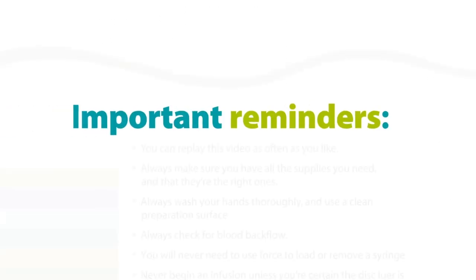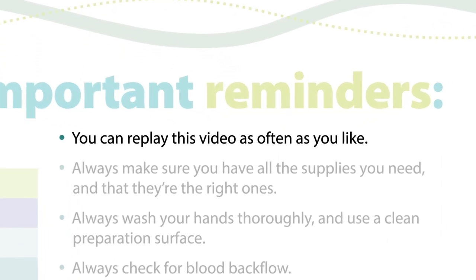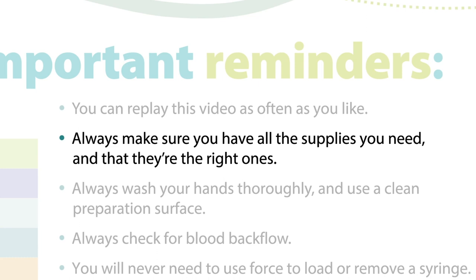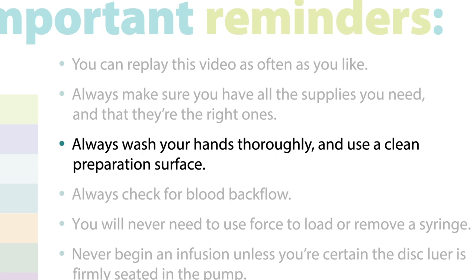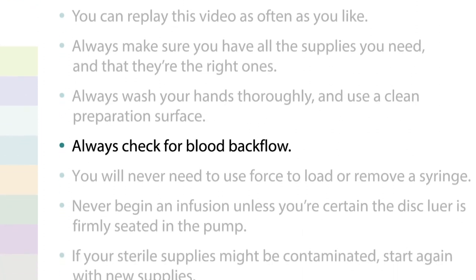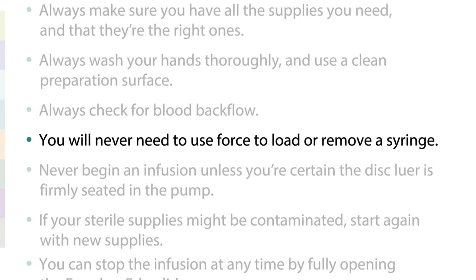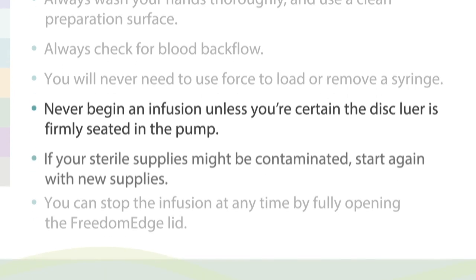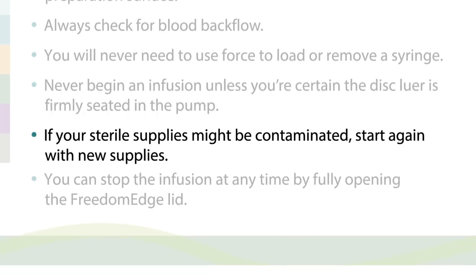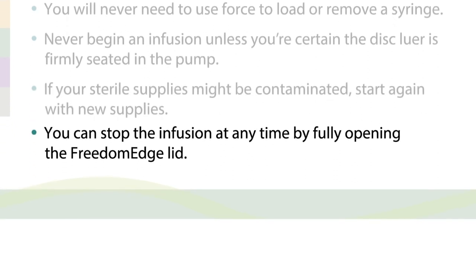Important Reminders: You can replay this video as often as you like. Always make sure you have all the supplies you need and that they're the right ones. Always wash your hands thoroughly and use a clean preparation surface. Always check for blood backflow. You will never need to use force to load or remove a syringe. Never begin an infusion unless you're certain the disc lure is firmly seated in the pump. If your sterile supplies might be contaminated, start again with new supplies. You can stop the infusion at any time by fully opening the Freedom Edge lid.